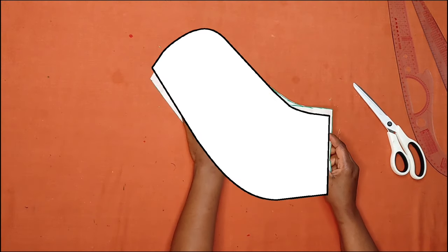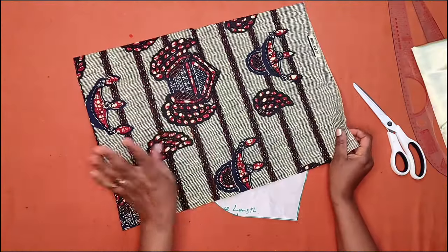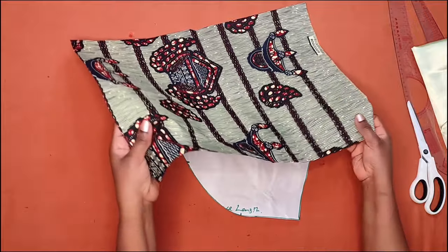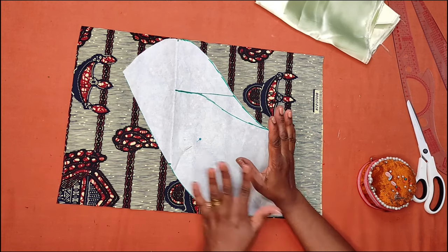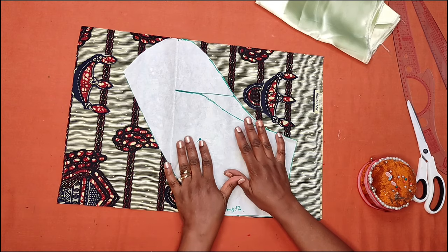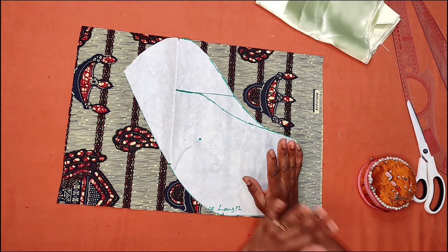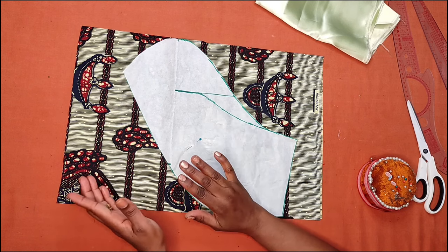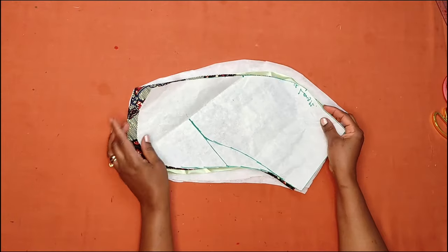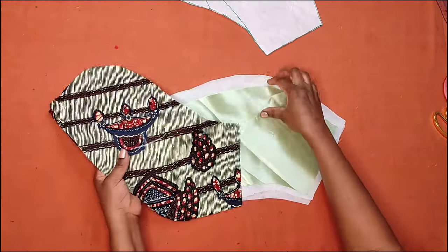We don't need the small cut-off piece. I'll be cutting four pieces total: two for the main sleeve and two for the lining. I'm using the African print fabric for the main sleeve. Note: I'm sewing for only one sleeve. If you want both sleeves, you need eight pieces — four for each sleeve. The two main sleeve pieces and two lining pieces are now cut.